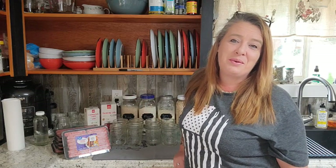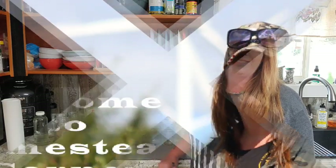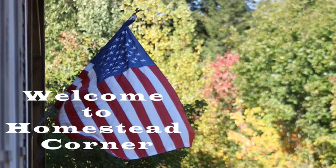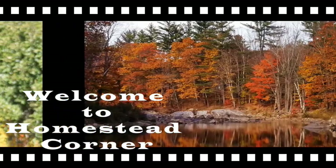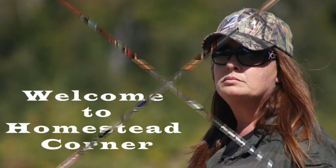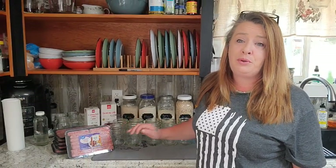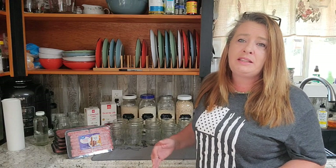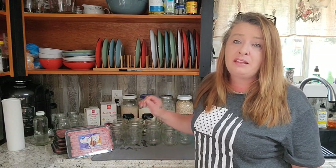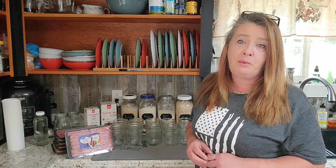Hey everyone, welcome back to Homestead Corner. Today we are canning up some sausage links for the pantry. Canning sausage links is another super simple canning project. It is really easy to do and we want to get some breakfast sausage in the pantry so we have the best variety of meat that we can.